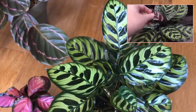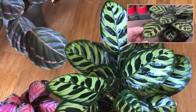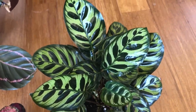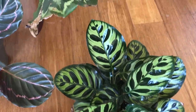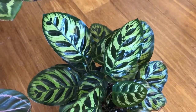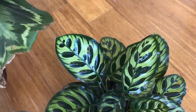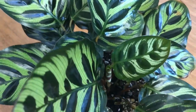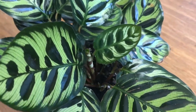This is my Makoyana. I got it — I think at Lowe's — and it had been top watered and was water stained. I very confidently said in a video, 'No big deal, I'm just going to wait for it to grow new foliage and it'll be fine.' It did. Even despite everything going on, this Makoyana really did well.